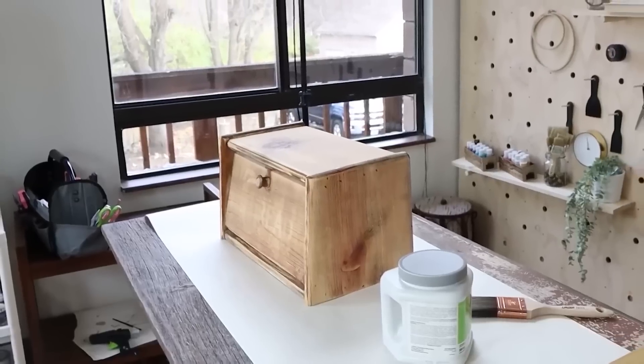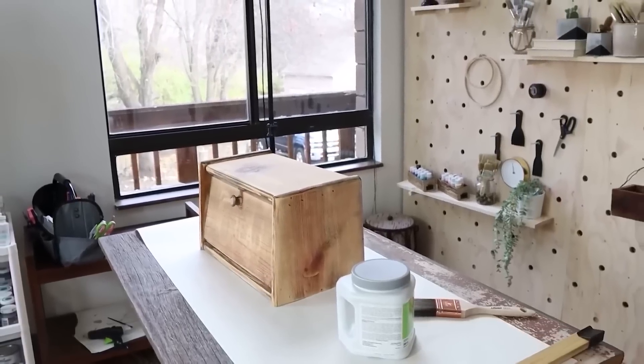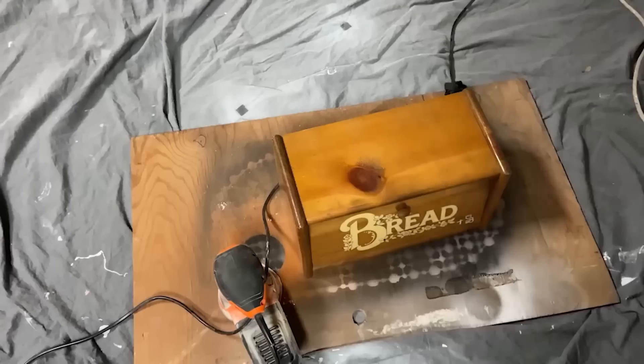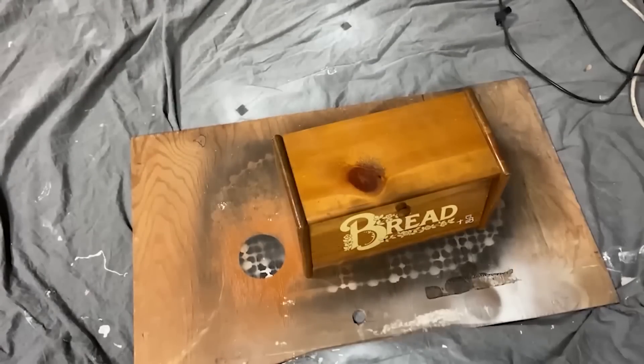I wanted to paint this box that same Sherwin-Williams Argo color I'd used before. It's not a chalk paint, so if you're using a regular paint or house paint, you have to start by sanding your piece down to remove any shine so the paint will adhere. I started by taking my orbital sander and sanding the entire box.